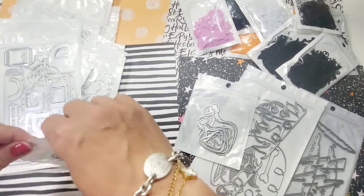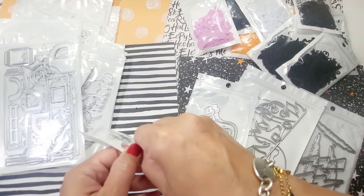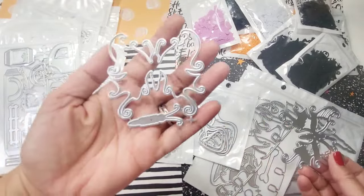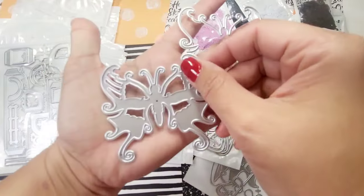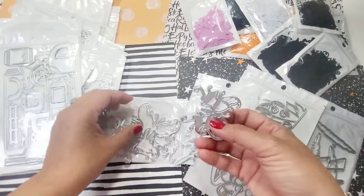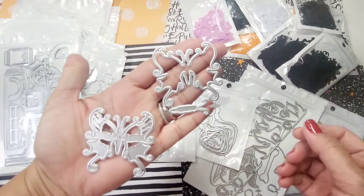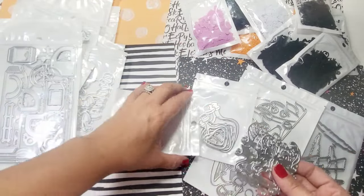There's this creepy butterfly — I've never seen this creepy butterfly done before, but I think it's absolutely creepy. Look at that! It's like a cursed butterfly. There are two sizes — one large and one small — and you get them in one pack.